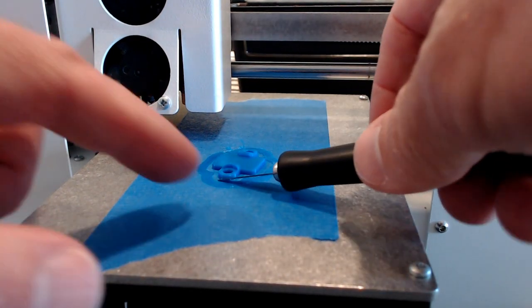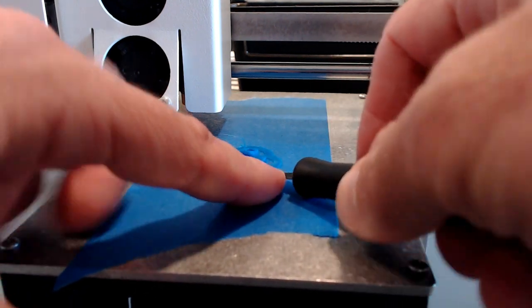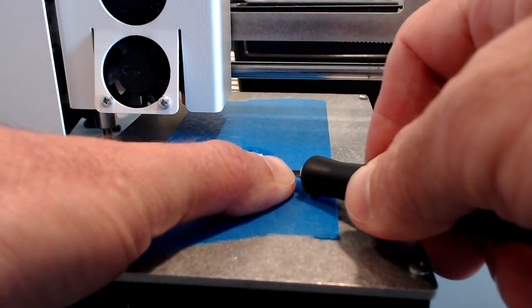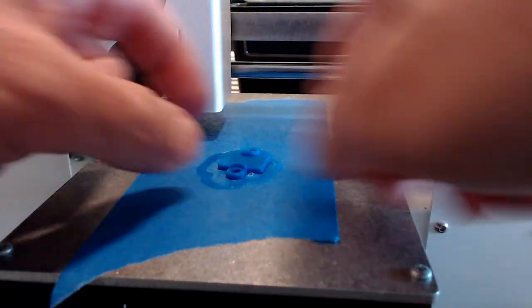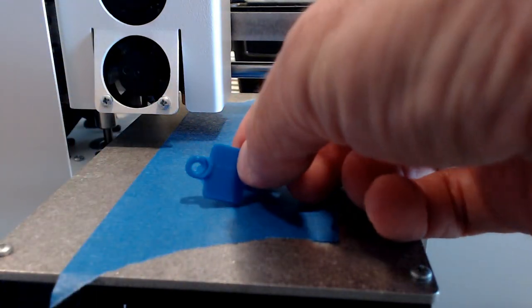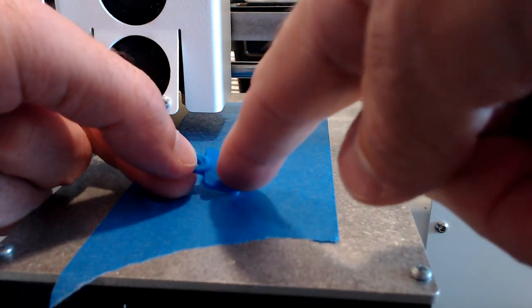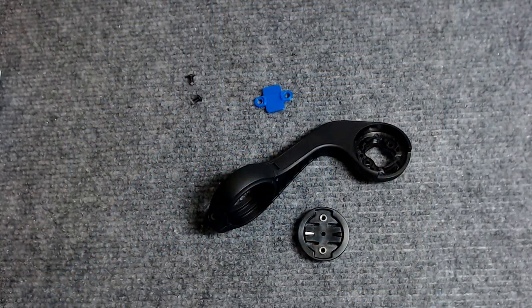The print is done. I come in with an X-Acto knife to get it off the painter's tape on the build platform — just getting something underneath to lift it up. I'll probably need to re-tape the platform after this. There's the finished piece. I need to trim it down a little bit, but it looks good.